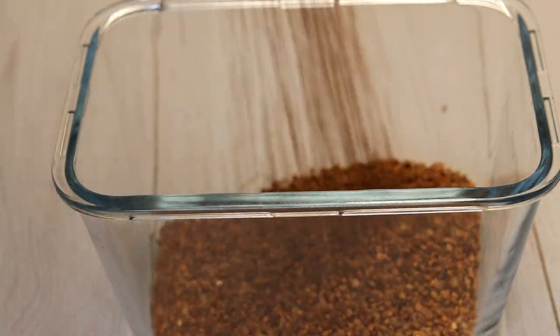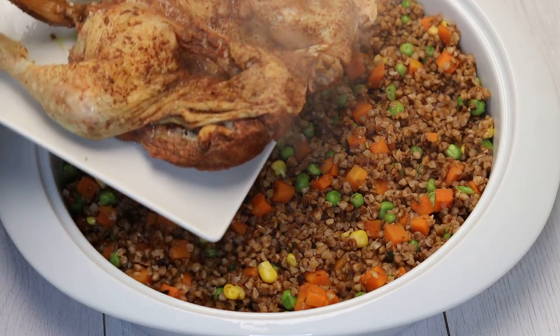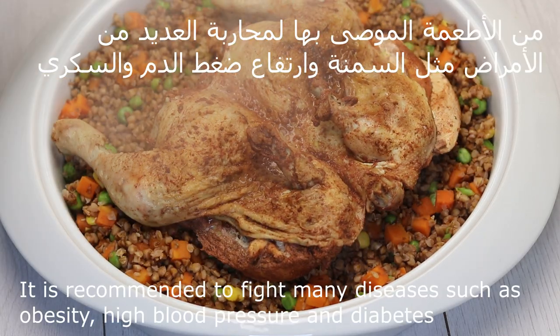Hello everyone, this is Chef Nato with you all the way from Norway. In the following series, I will present you with restaurant-grade recipes you can use in your own home.